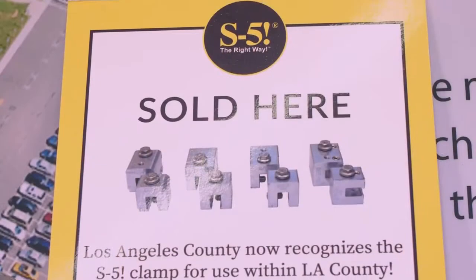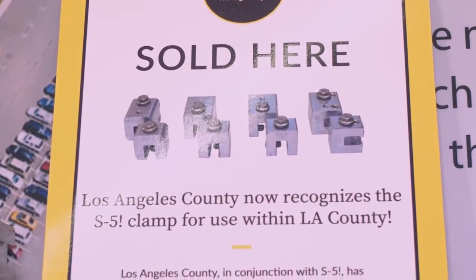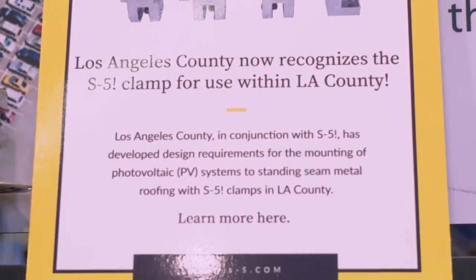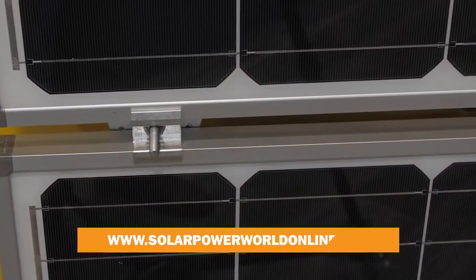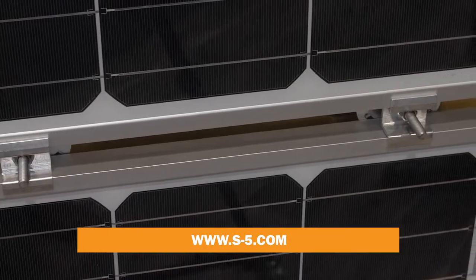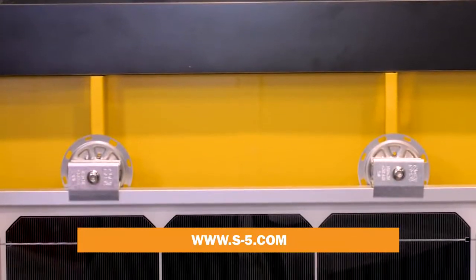S5 standing seam clamps are now recognized by LA County, so you can mount solar in LA County — the largest jurisdiction in the United States. Our load test results are available online on our load tables. All of our products, load test results, and tools can be found at s-5.com.